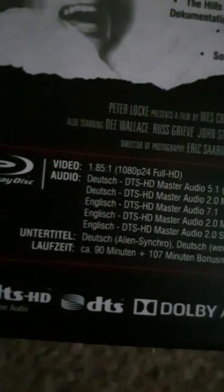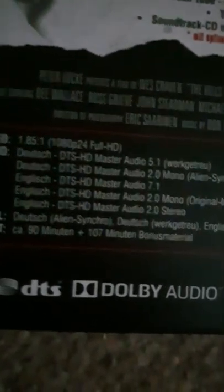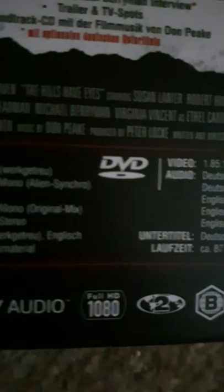Another German release — the original The Hills Have Eyes. Yeah, this one's quite good as well. The back — you'll get German obviously, not English. They'll be 1080 and region two. This is a combo, you know, Blu-ray and DVD.